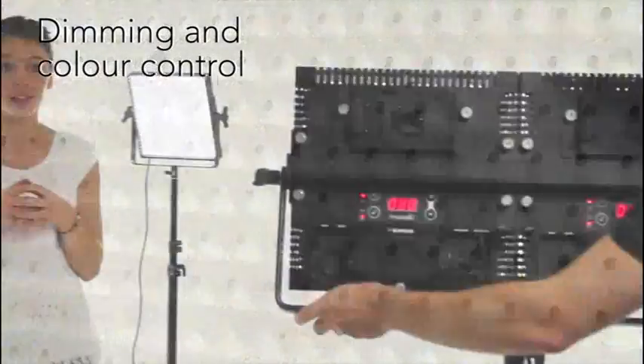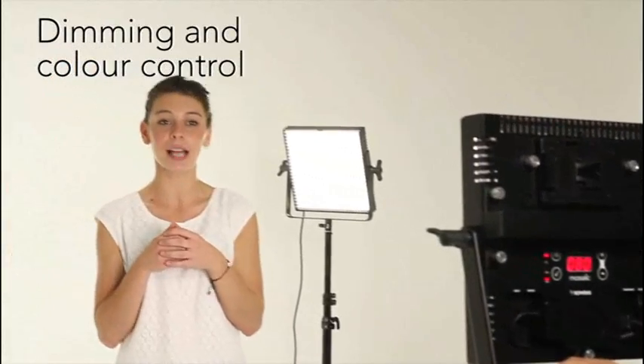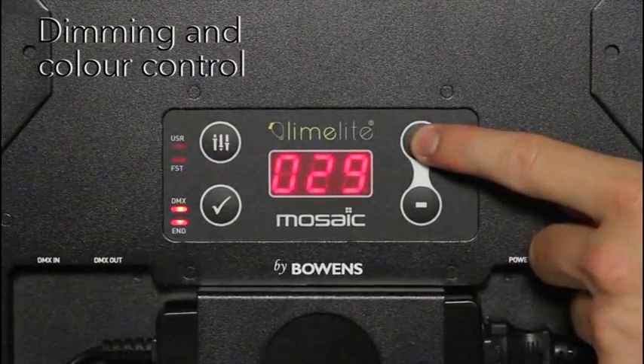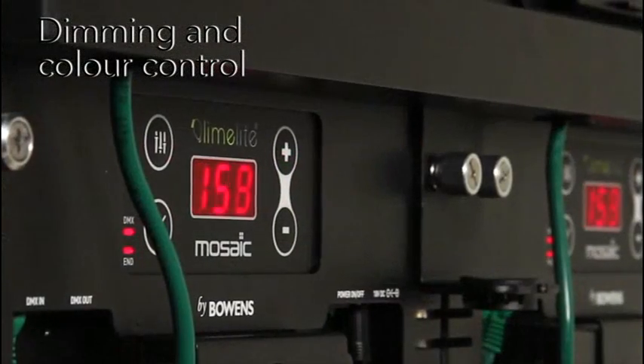Output can be dimmed from 100% to 0%, allowing exactly the right amount of light for any subject. The display shows settings at a glance and can be dimmed locally using the onboard buttons, or remotely via DMX.